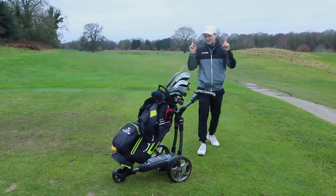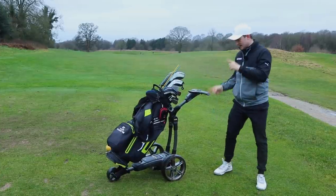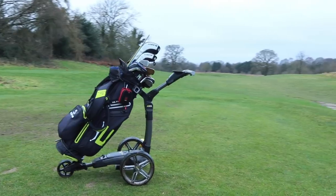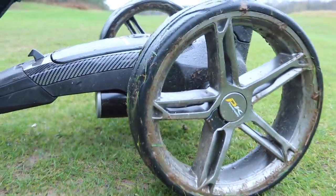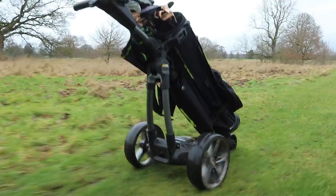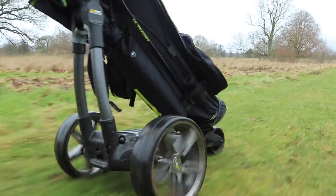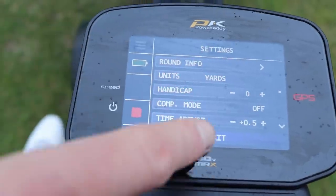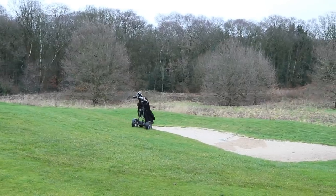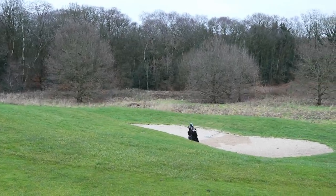Welcome back to a brand new video. Is this the best trolley that money can buy? We're going to be testing it out on the golf course — the Power Caddy FX7 GPS, the all singing, all dancing electric golf cart. Let's go.